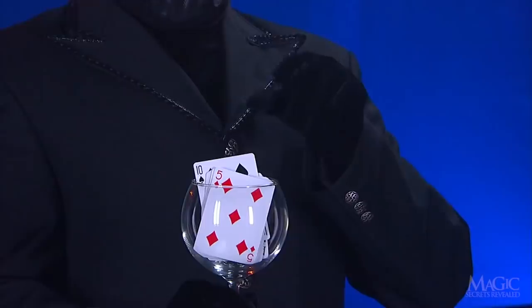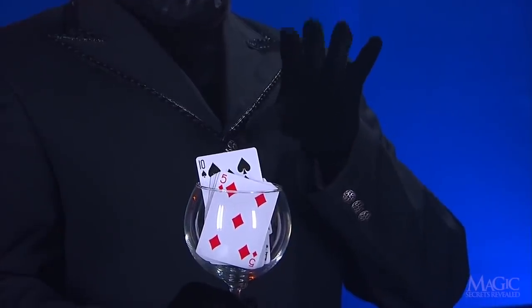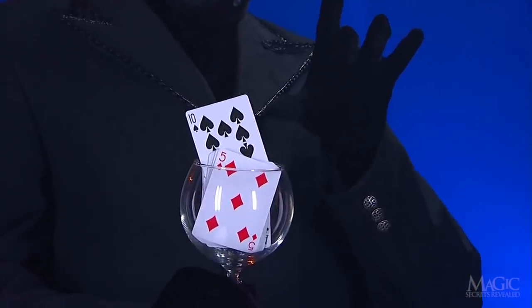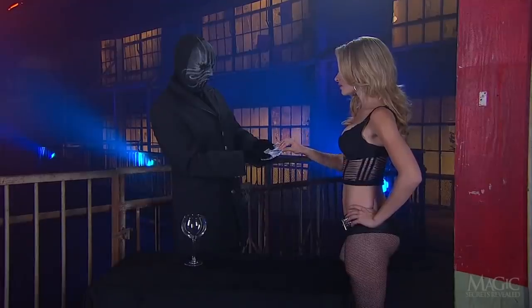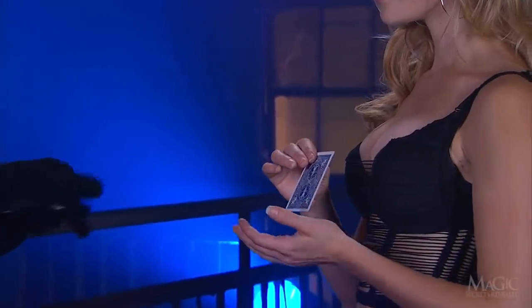So how does the Magician make the girl's card rise? The secret is in this almost ordinary deck of cards. He has his volunteers select one at random, and this really is a random choice.